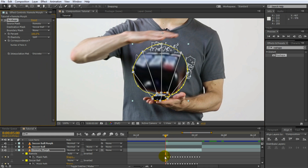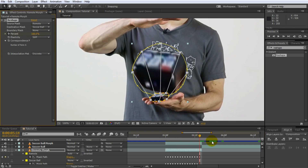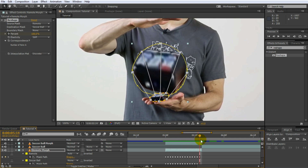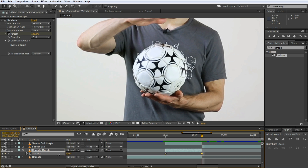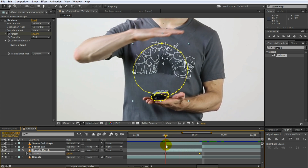Make sure your timeline indicator is at the beginning of the transition and add a keyframe to the percent property of the reshape effect, setting the percentage to zero. Go to the end of the transition and increase the percent to 100%. Scrub through and you'll see the remote controller taking the shape of the soccer ball. Next we're going to fade out this layer — reveal the opacity property by pressing T, add a keyframe, start at 100% at the beginning of the transition, then go to the end and set it to zero. So as the remote grows into the shape of the soccer ball, it becomes invisible. This is the first half of the morph effect complete.